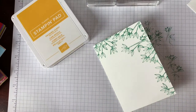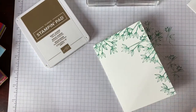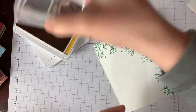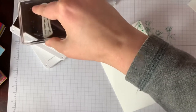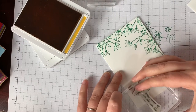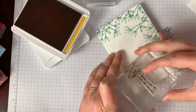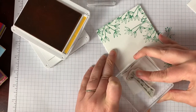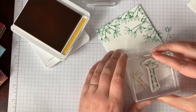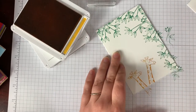Next, I'm going to grab my Crushed Curry ink and use the giraffe stamp — I'm going to put two of them on here. I'll ink up the giraffe really well and start with one down here pretty low, going off the side of the page, turning it slightly so it's a little bit straight. Then I'll ink up again and put this one up high on the page. There we go — I have my two little giraffes.